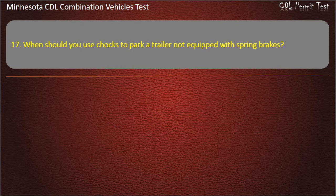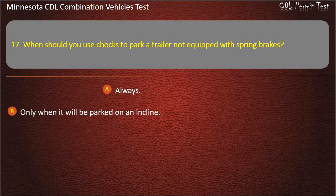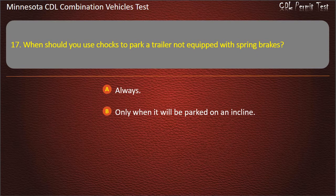Question 17: When should you use chocks to park a trailer not equipped with spring brakes? Always, or only when it will be parked on an incline. Answer: Always.